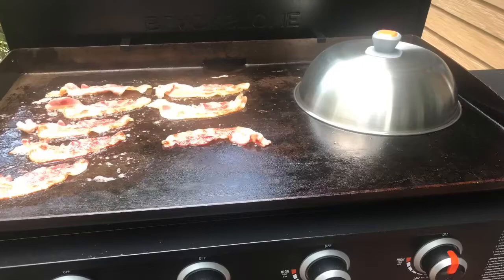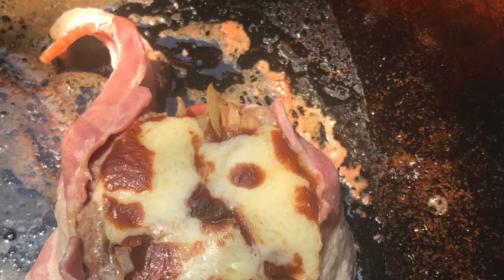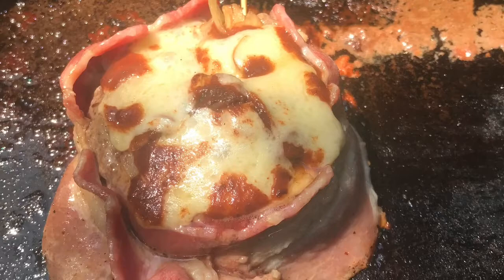Did the newness wear off a little? Yeah, after a few months. But I'm still trying to come up with ideas and different things to cook, and it definitely makes it fun to cook again. This is just one tool in the arsenal, so keep that in mind. Breakfast is really awesome to cook on this as well — there's just so many different things you can cook.